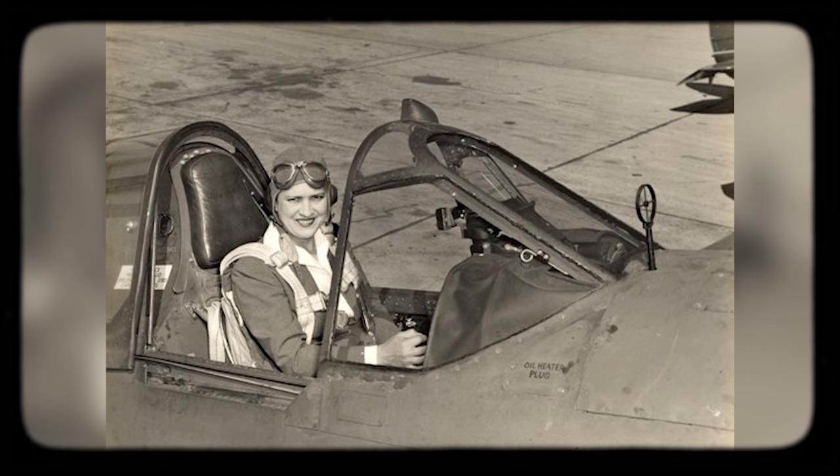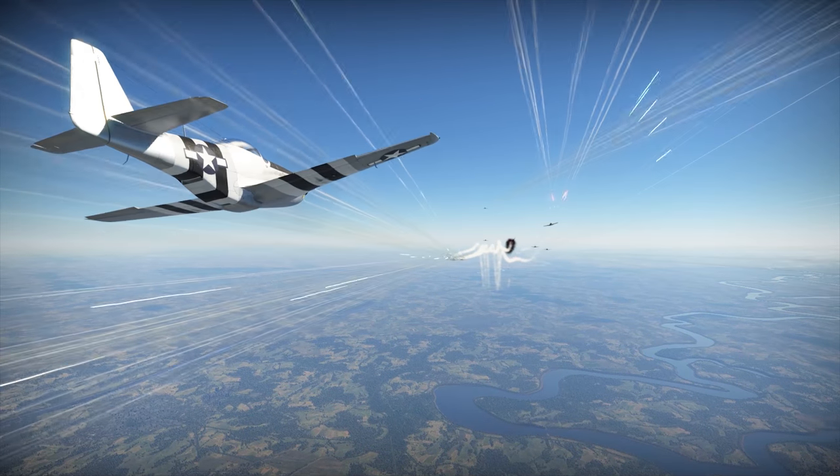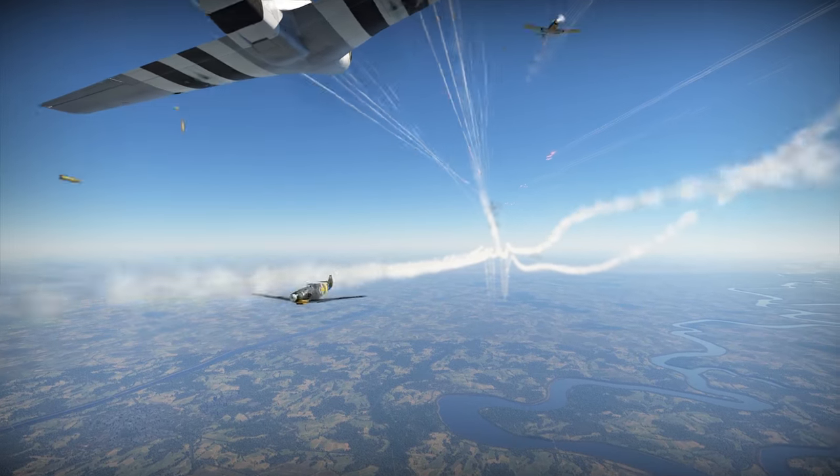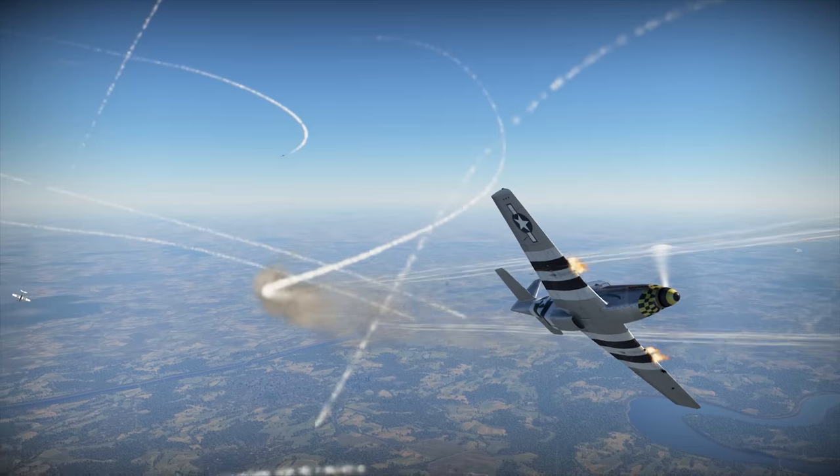In 1941, famous racing pilot Jacqueline Cochran and test pilot Nancy Harkness Love came to General Henry Arnold, the commander of the US Air Force, each with her own proposal. Both women had the same thing in mind: the idea that the air forces should let women pilot combat aircraft. At first, both proposals were turned down. After all, this was the time when even women drivers could raise some eyebrows, let alone women aviators.